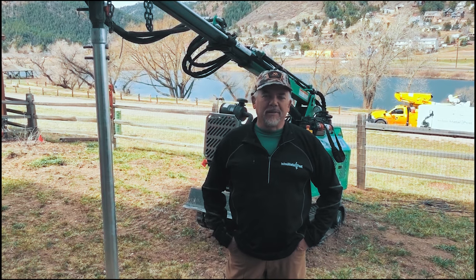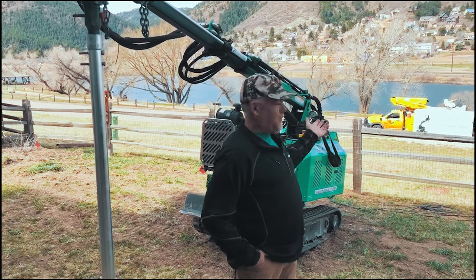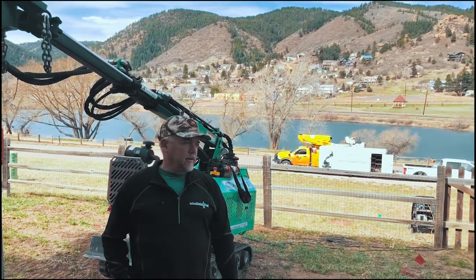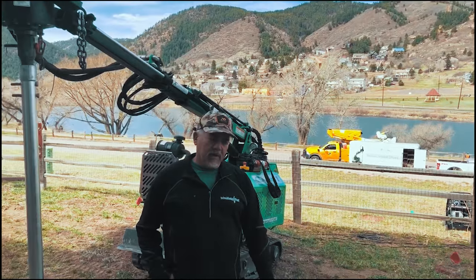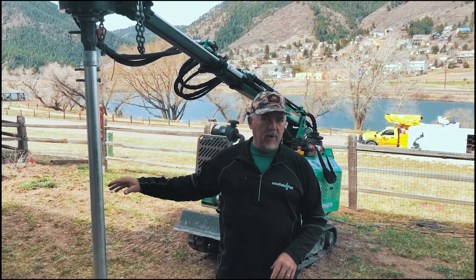Good morning, Tim Rushing with Techno Metal Post, Pikes Peak region. We're here in beautiful Palmer Lake doing a couple of deck piers and wanted to run you through a little bit of a procedure that we do for every job.